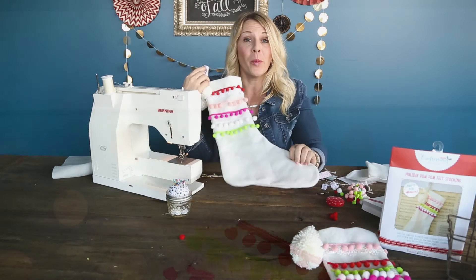We hope you enjoyed this project. This is just one of ten holiday Crafternoon kits that are now available. You can find out more on hazelandruby.com.